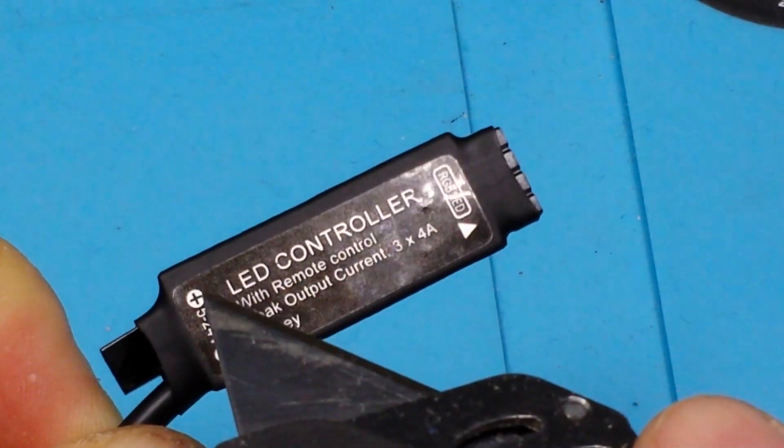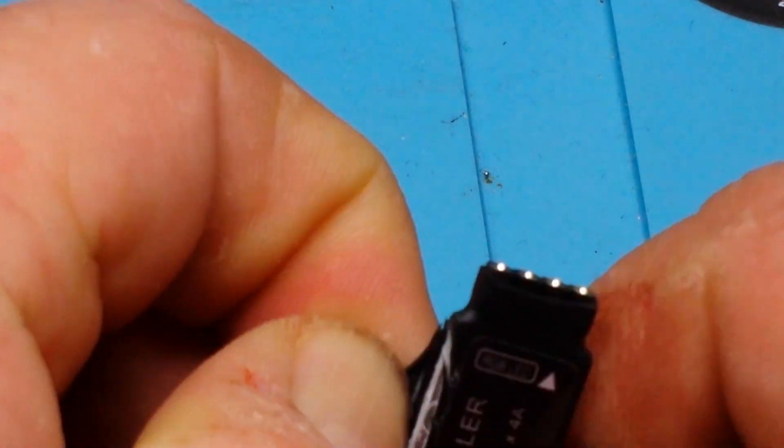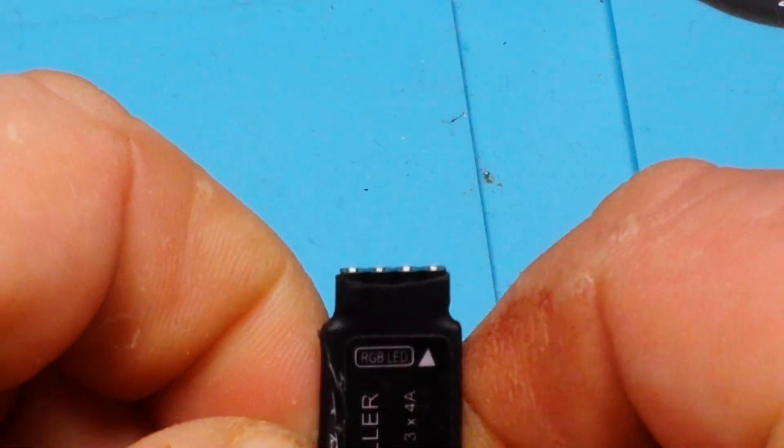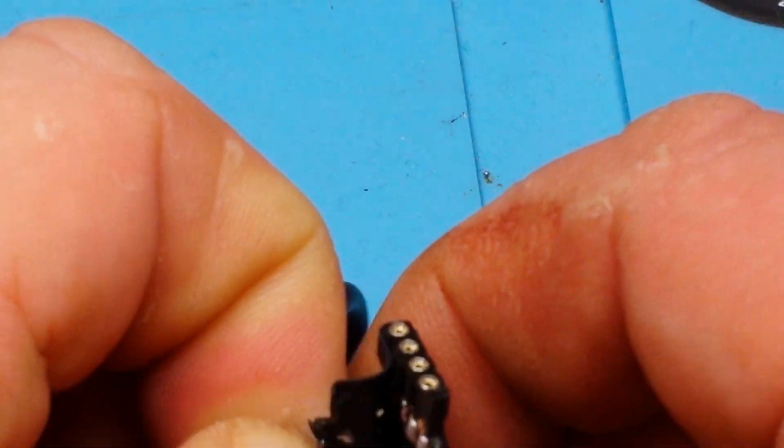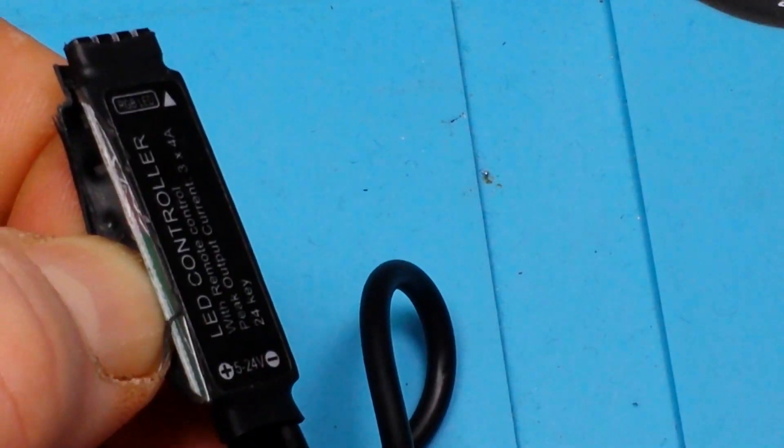This controller says it's good from 5 to 24 volts, which means it will be useful on the 12 volt types of these units as well. That is some thick and chewy shrink wrap on there. Trying not to destroy anything — not to destroy anything yet. Destruction will come at some point.